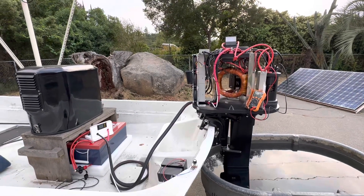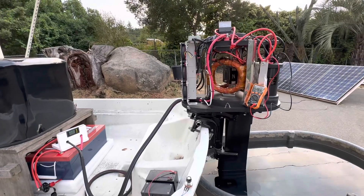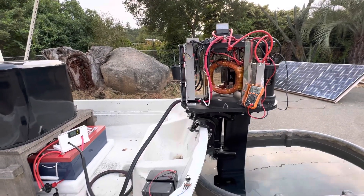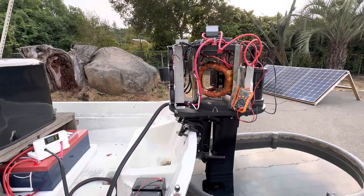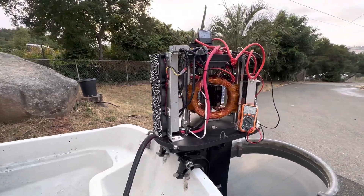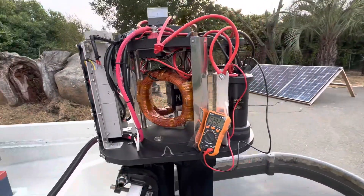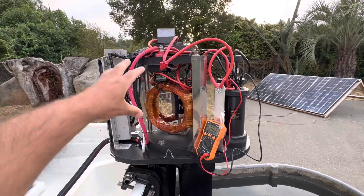Hey guys, welcome to my video. Last night I did a video on this outboard motor — for those of you who hadn't seen it, I'd suggest watching that first. But I'll just kind of run through it: it's a 48-volt motor, Newman type, so we've got the big coils and the magnet in the middle.